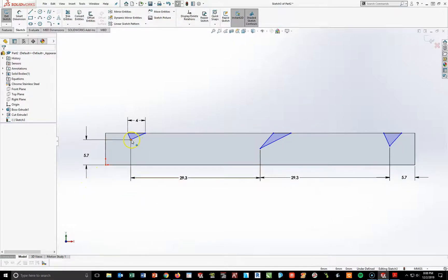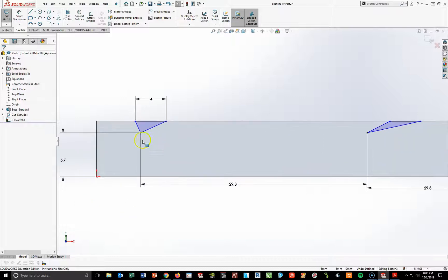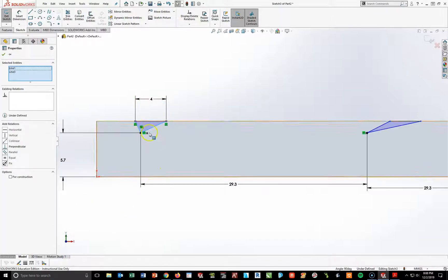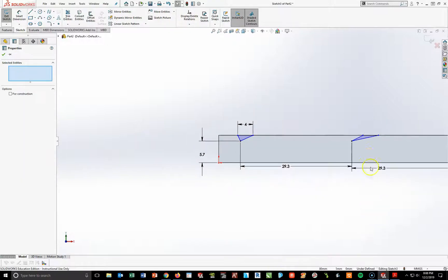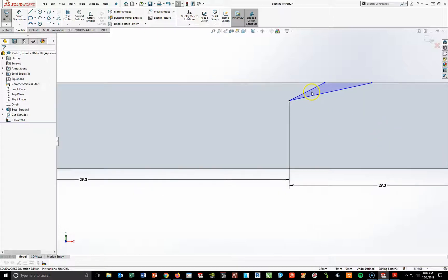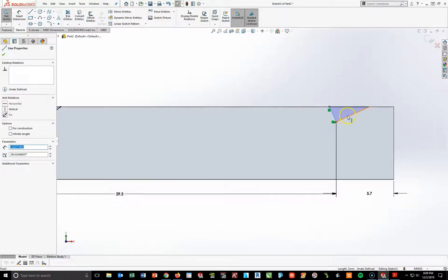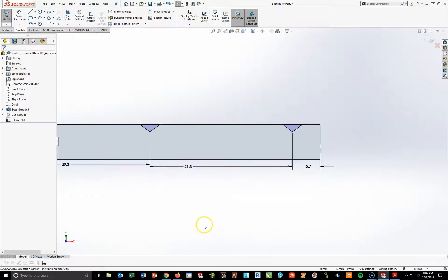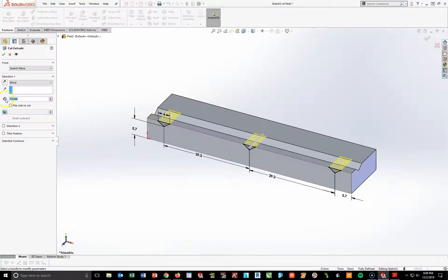I'm going to make all three endpoints horizontal to each other, then finish by setting the angle of each of these lines. I'll Control-select each pair of angled sides and make them equal, repeating that all the way through all three triangles. Now from an isometric view there are my three triangles. I'm going to take my Features, Extrude Cut, and do a Through All.